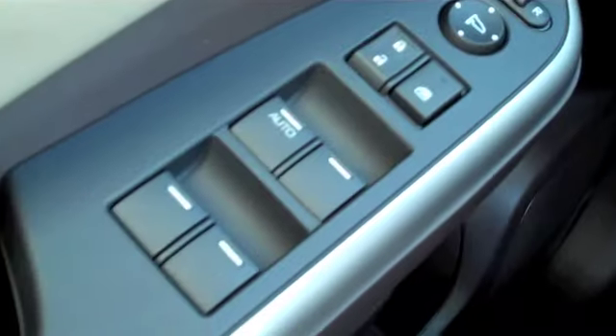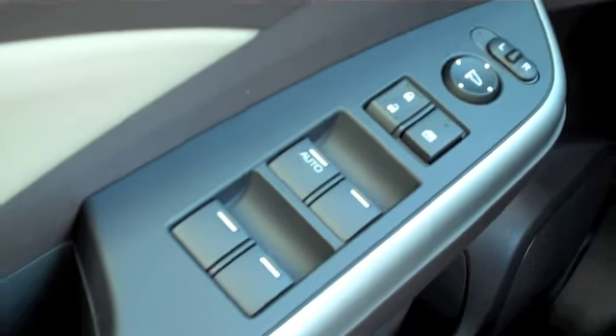You can turn it off and now the windows will work for all four windows.